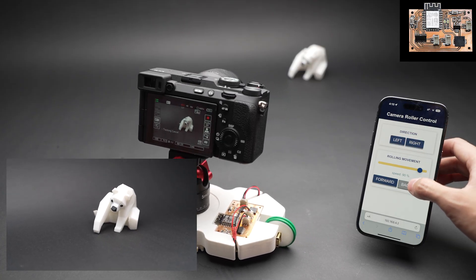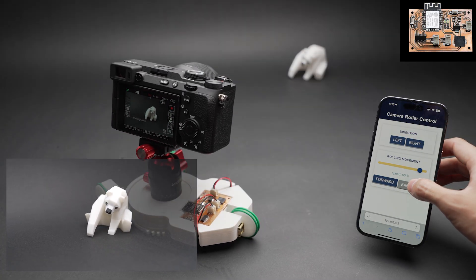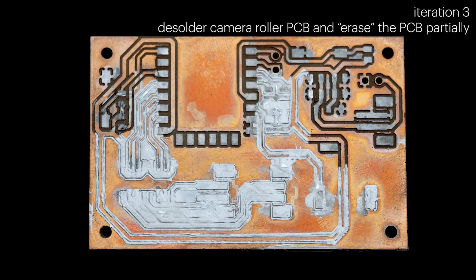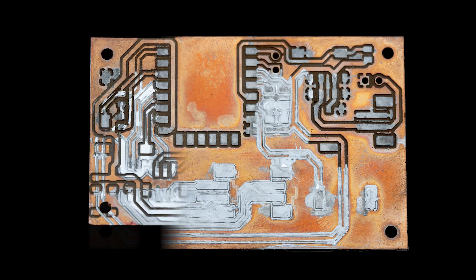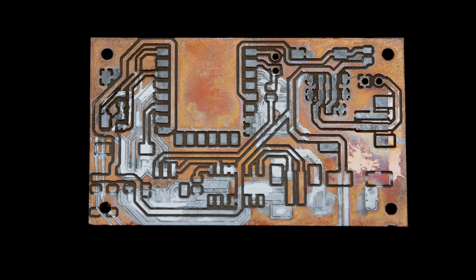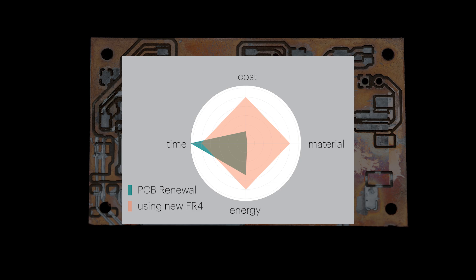With the camera roller design finalized, the prototype PCB was no longer needed, while much of its circuitry remained potentially useful for other projects. Instead of discarding the entire board, we selectively removed and updated only the necessary components of the camera roller PCB, repurposing it for a Wi-Fi radio. With comparable fabrication time, this iteration also saved 96% of material in weight compared to making a new prototype.